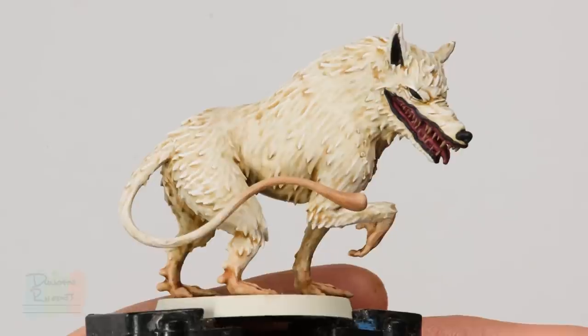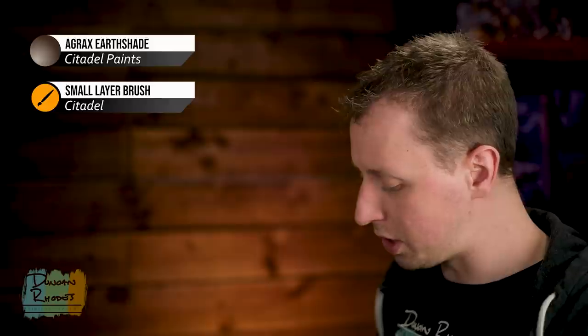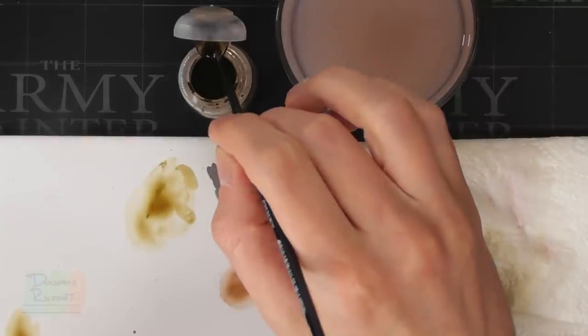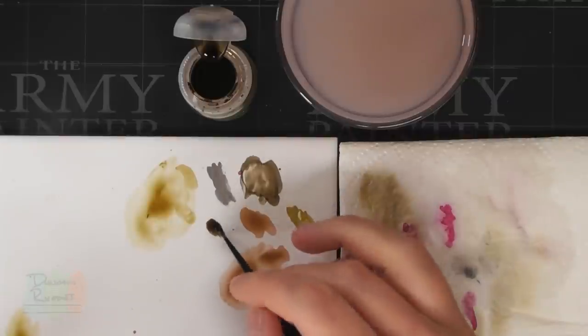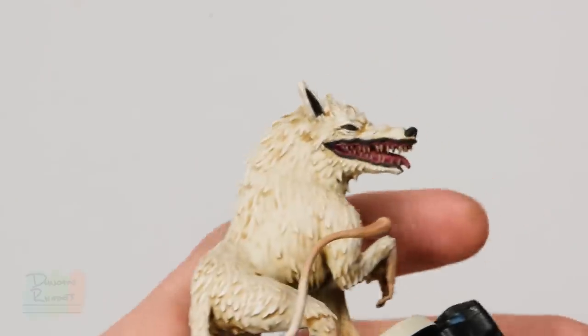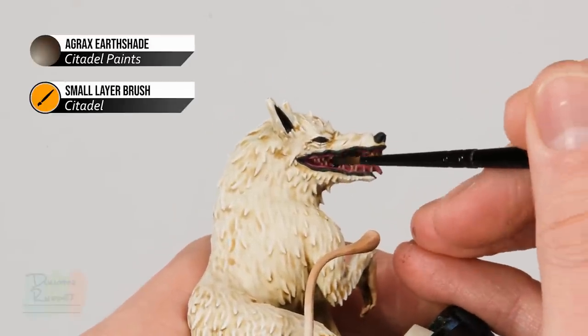With those colours blocked in we've got a really creepy looking mouth. Now we need to shade all these colours, and we can shade them all at the same time with one colour — Agraxer Shade. Using the small layer brush, carefully apply it over all the new colours — all the detail inside the mouth and also the ears, eyes, and nose — being careful not to get it onto that white fur.